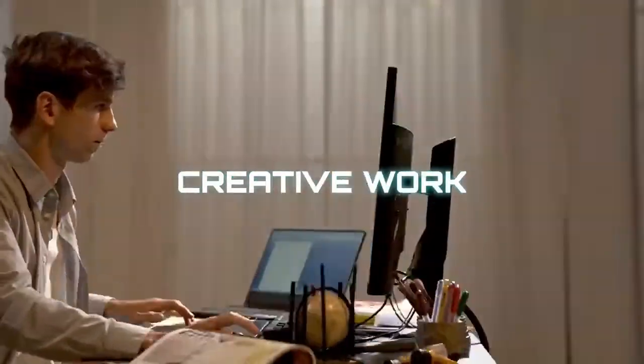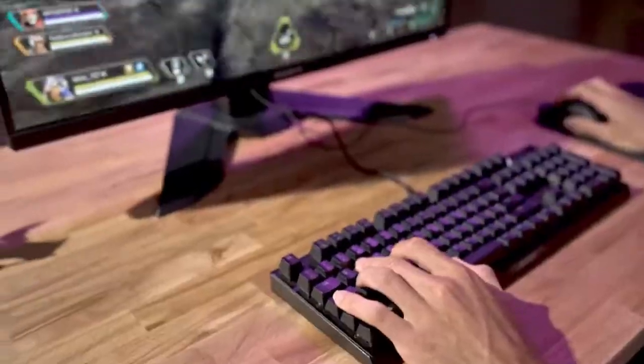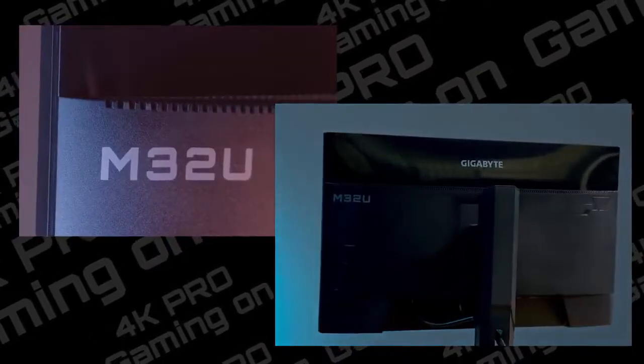The Gigabyte M32U is a 32-inch 4K monitor with a fast 144Hz refresh rate. Although there are a few minor differences between it and the smaller Gigabyte M28U, they are very similar.